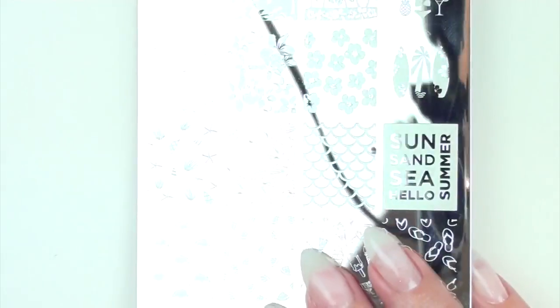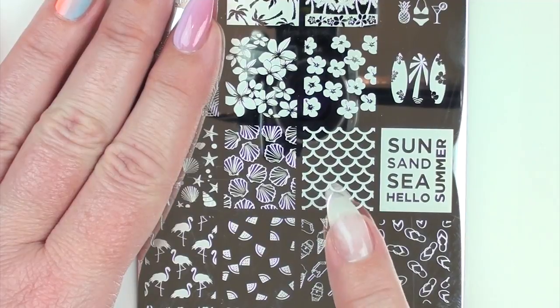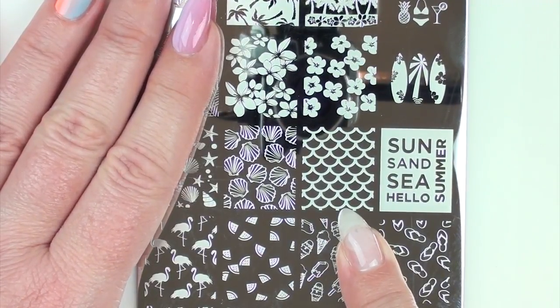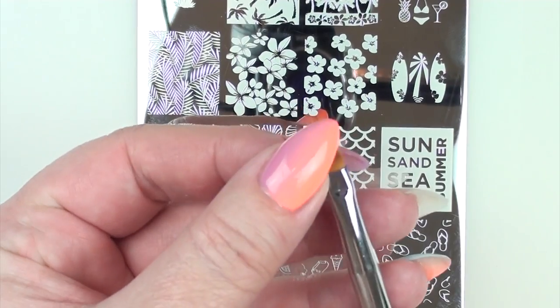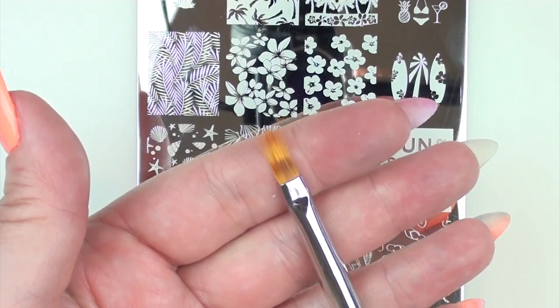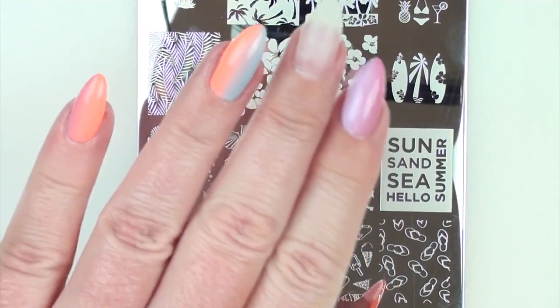Because I'm doing mermaids, I obviously need a mermaid scale stamping image, which is from my brand new Summer 01 plate — I'll link that below. I'm going to be doing a little bit of ombre-ing and I'll be using my ombre brush, which is the Dixie ombre brush — also linked below. It's a sort of fan brush with some shorter and some longer bristles.